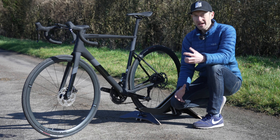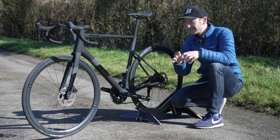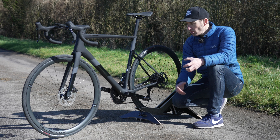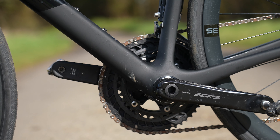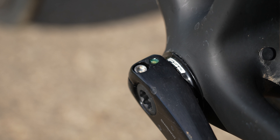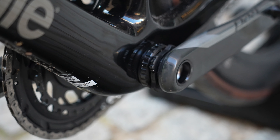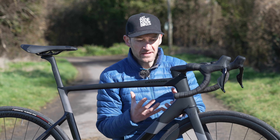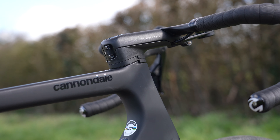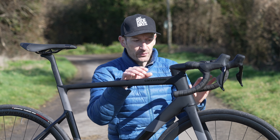Before getting into ride differences, it's worth talking about some other changes that might be a deciding influence. One of the biggest changes is the bottom bracket. They've gone from a BB30 — which Cannondale invented and have used for many years — to a BSA 68mm threaded bottom bracket. One of the best changes to the new bike in my opinion, and something which holds this bike back, is the internal cable routing system — it's not as good or elegant as on the Gen 4.